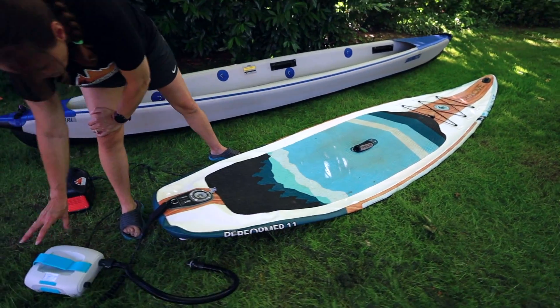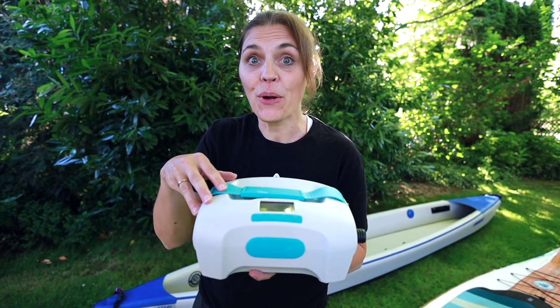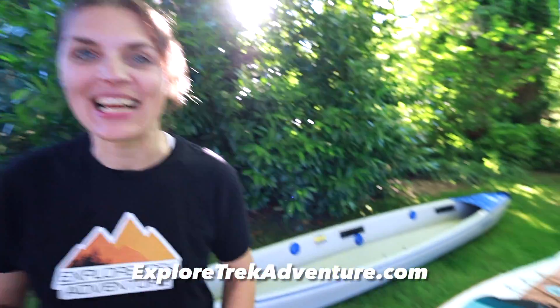You can hear the cooling fan inside of it. Besides the high noise volume in high pressure mode, this has worked out really well for us and I think it's been a very good purchase. Watch our next video and come follow us on TikTok. You can find out more about us at ExploreTrackAdventure.com — we'll see you next time.